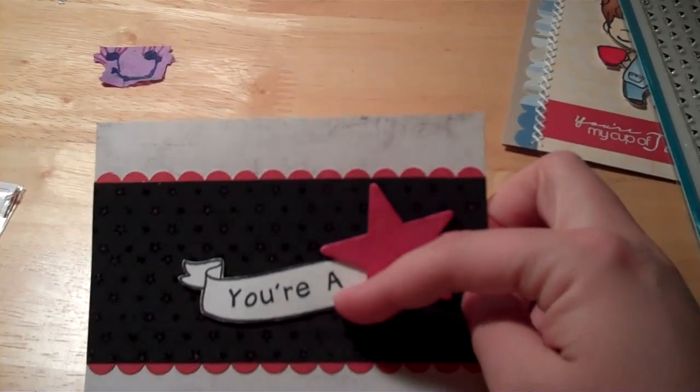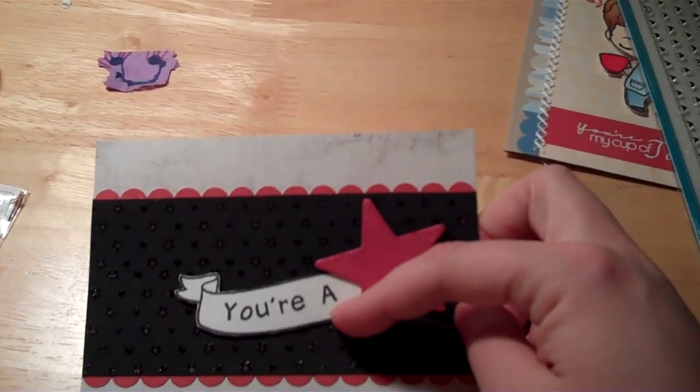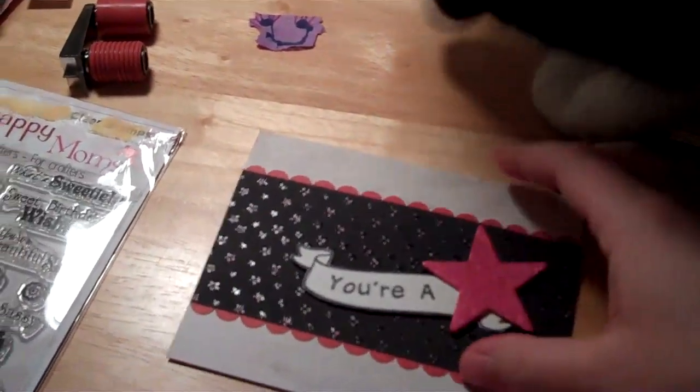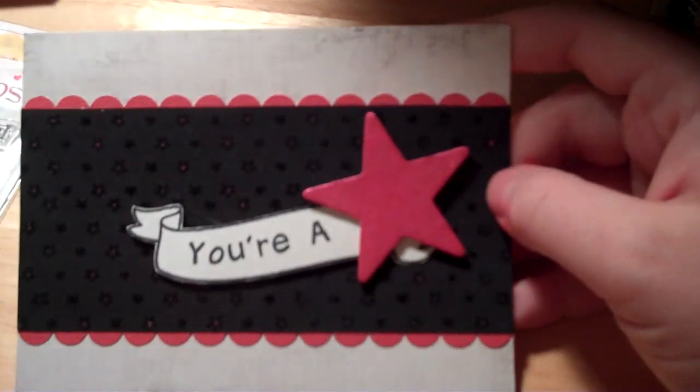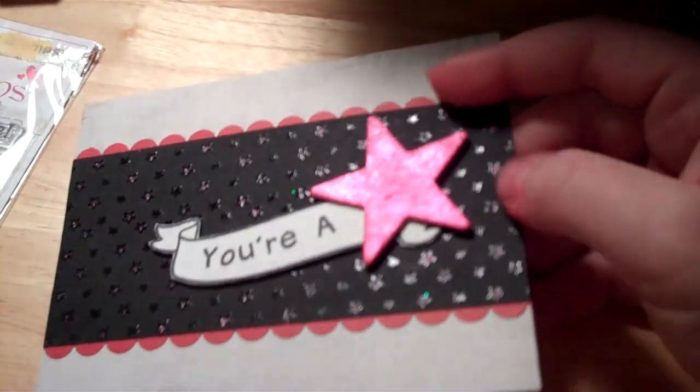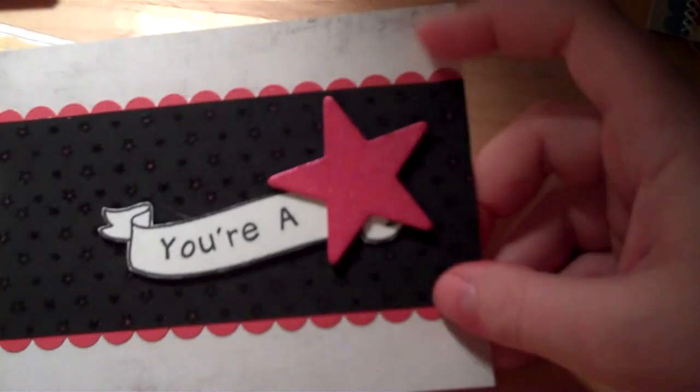The banner and the letters are also from Lawn Fawn — it's Bannerific and Harold's ABCs. I may end up taking this apart and using elements of it in a different card because I liked what I was doing here. I just think I may try this in a different color scheme. But anyway, I wanted to share with you what I had done.